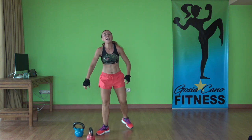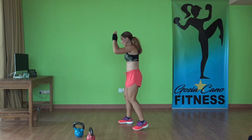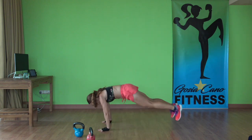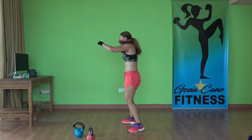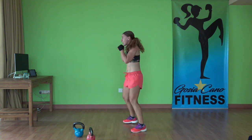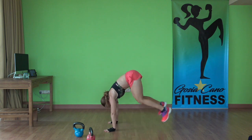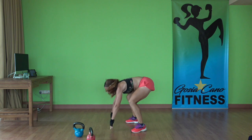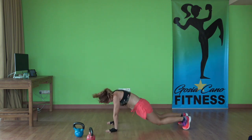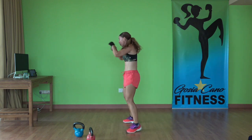Next: cardio kickboxing. First one — jab cross, one burpee. Just a two-point burpee, don't have to bring the chest down. Looks like this: jab cross. Let's do everything with the left side — on set number two, we're gonna punch with the right side. Three, two, one. Last. Time.